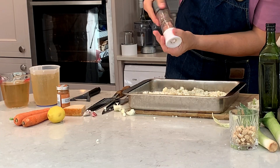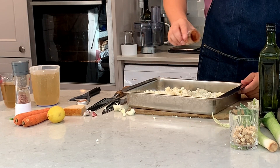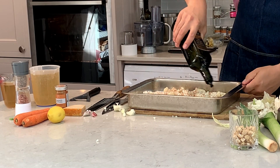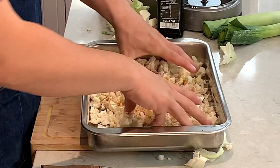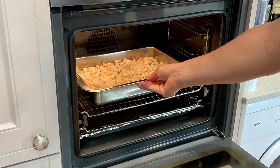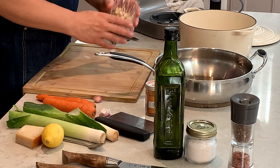Now season with salt and pepper and smoked paprika — just about half a teaspoon — and drizzle with some olive oil. Use your hands and mix everything together. Now this goes in the oven for 20 minutes at 180 degrees, turning around at the 10-minute mark.